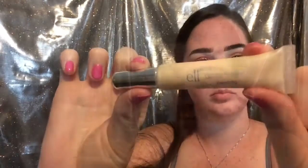Then we're going to be using Makeup Geek Razzleberry on an ELF crease brush — this one is from the $3 line — and we're going to be putting that slightly lower in the crease.